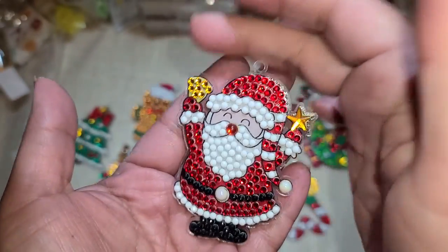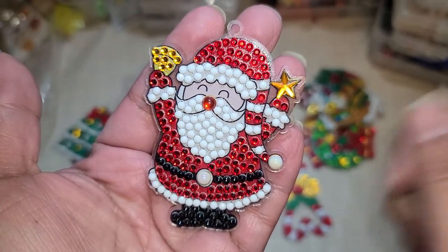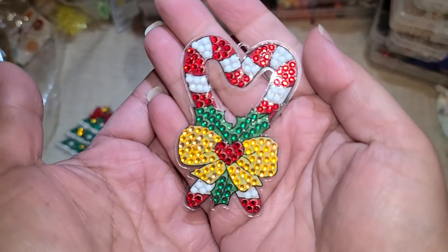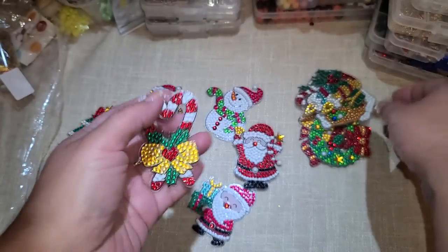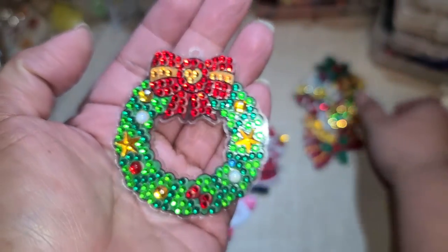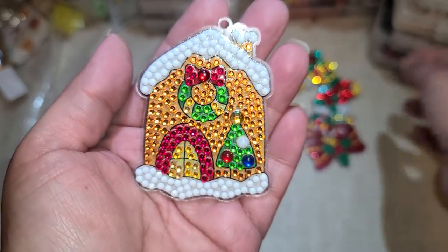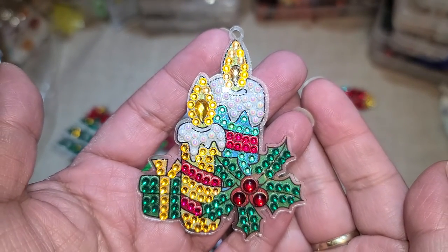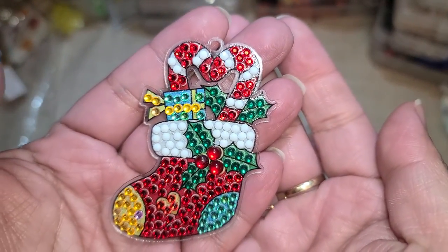We have our Santa, and he reminds me of the Salvation Army people that sit there and ring the bell — that's what he reminds me of. Really cute. Then we have our candy canes and I like the little heart in the center of the little bow. We have our Christmas wreath, our little gingerbread house, our little candles right here, and our Christmas stocking.